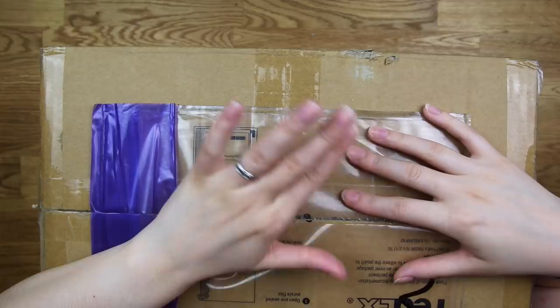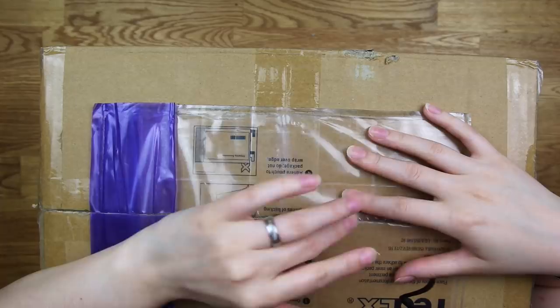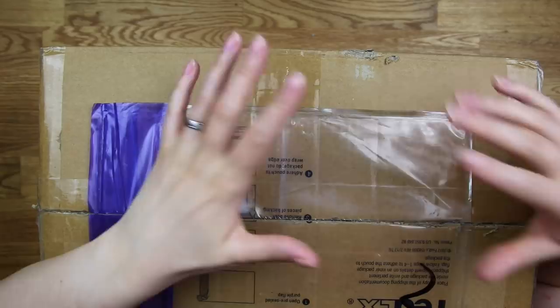Hi everyone! You may already have seen my review of the Kuretake Gansai Tambi portable watercolor set — I will leave a link to it here somewhere. Kuretake actually sent me a whole box of goodies, so I thought why not do a little art supply haul or unboxing for all of you art supply lovers out there, myself included. I am not sponsored at all, but I do love the Kuretake brand and their art supplies. I have used a lot of their products and they're such a good and high quality brand.